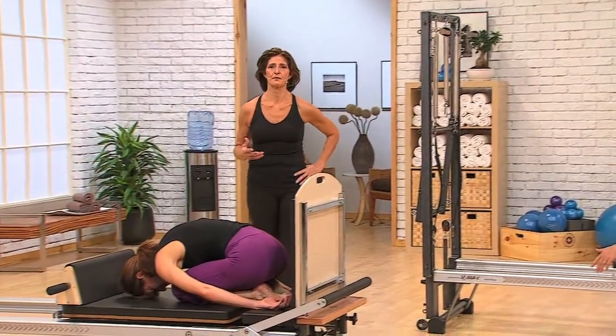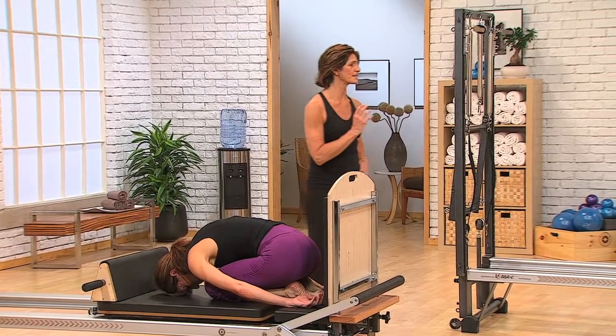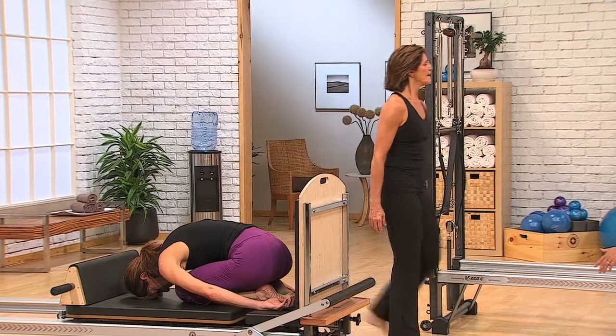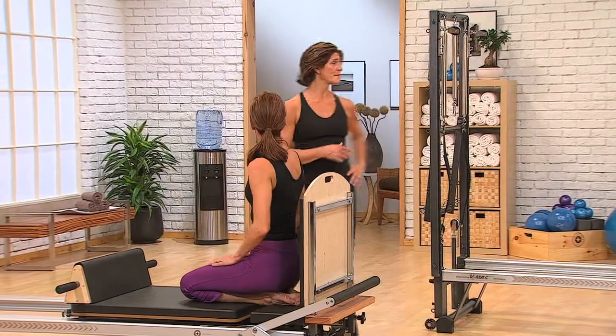We're readying ourselves now for the pigeon pose. The pigeon pose is another really great exercise in opening up the hips, but more the backside — more the glute area, the lateral rotators. So when you're ready, roll yourselves back up, and we're going to have that same hand position.